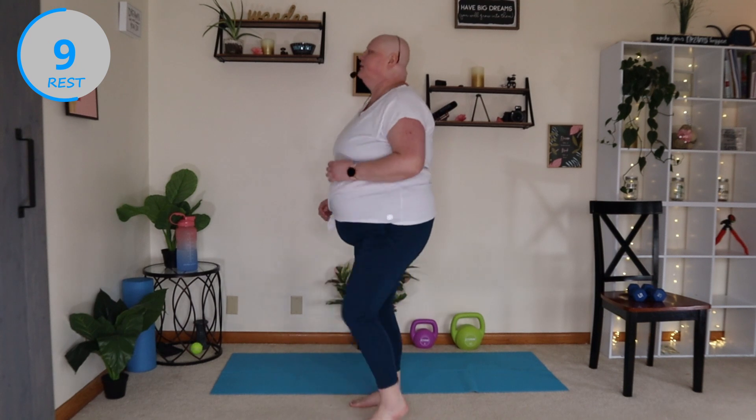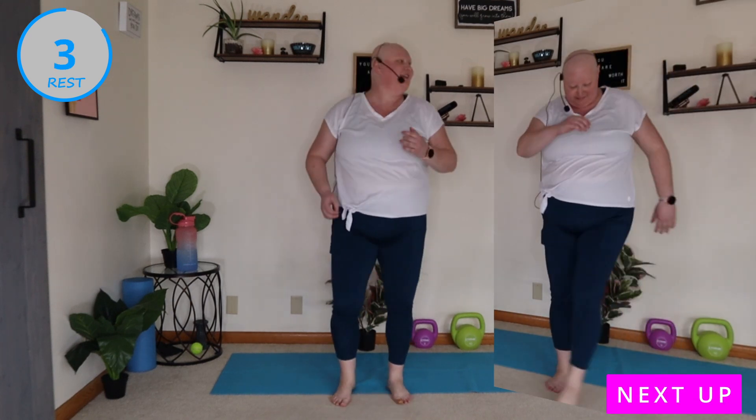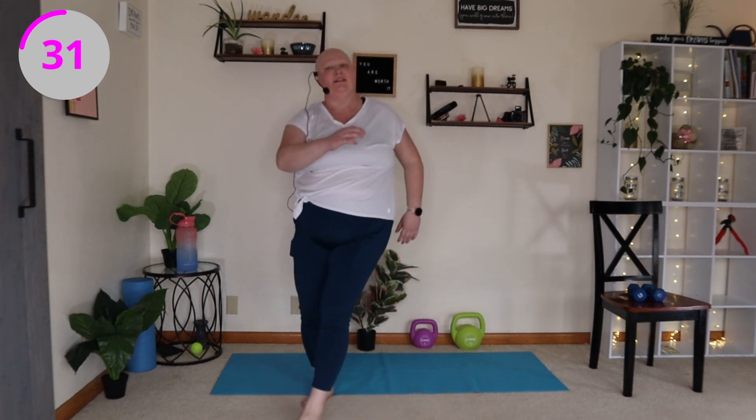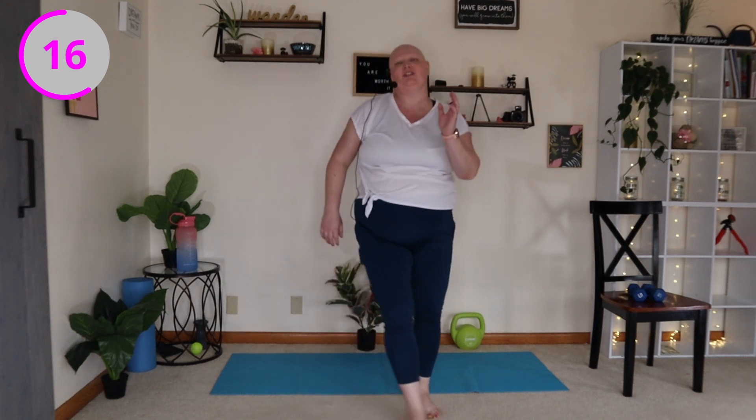Now we're just gonna kind of walk in place, do a little march. I know it looks the same, but we're just gonna slow it down a little. Let those knees come down a little. Getting back into it. Feeling good. Get that heart rate up. Shed some pounds.